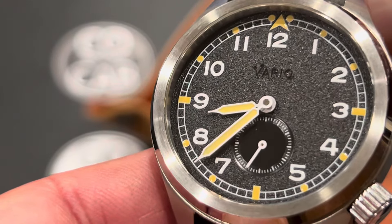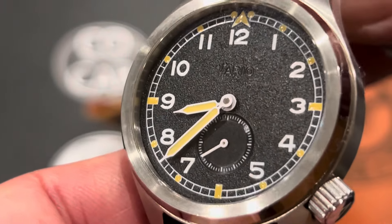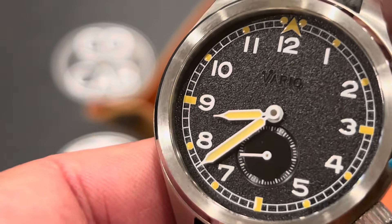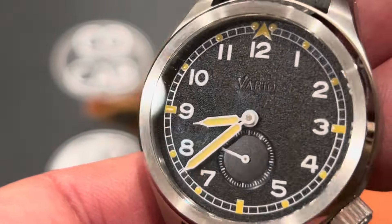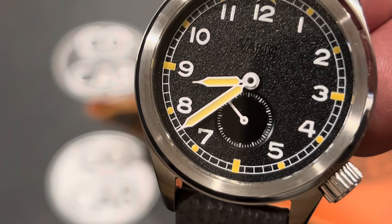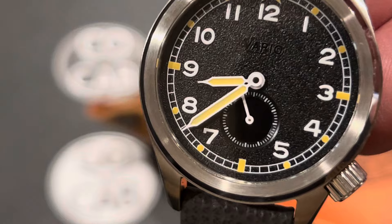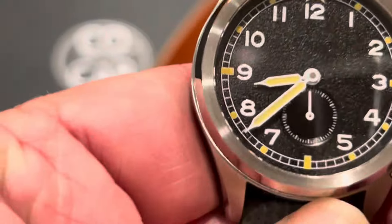The hands at the minute and hour are all syringe-style, yellow, loomed, and centrally positioned. The seconds is a small seconds at 6 o'clock, and it is not loomed. The indices are five-minute yellow markers with one-minute divisions. The key to these watches was that they would be easy to read and not get confusing, and this watch really pulls that off very well.